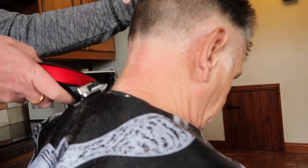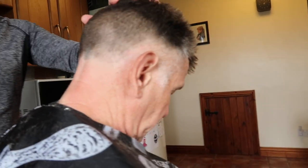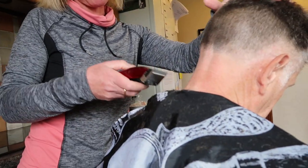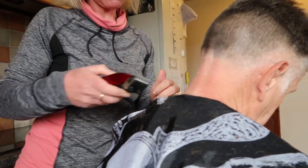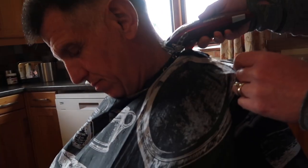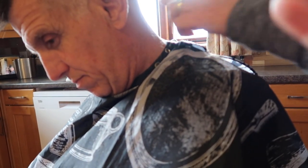You probably should have oiled the clippers in there — if your clippers get a bit hot, just put a bit of clipper oil in the end and it'll stop them from getting hot. That's that bit done.